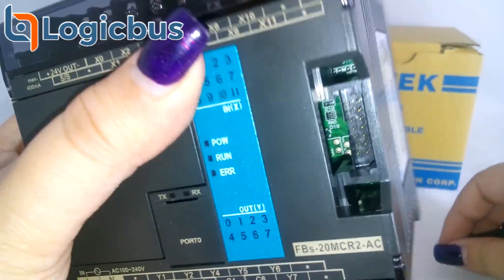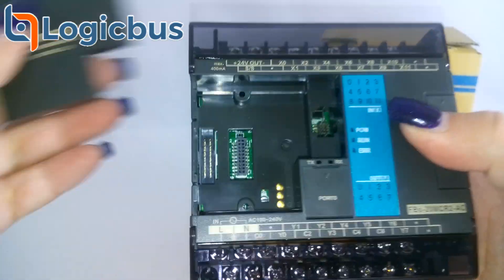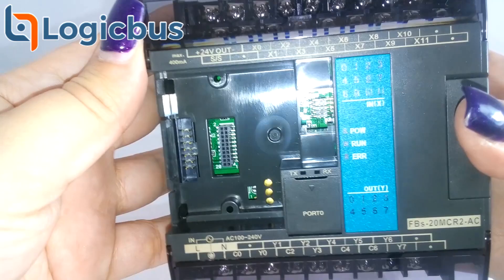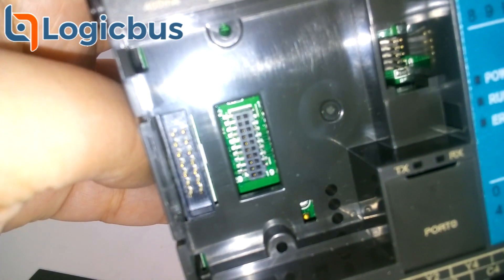Some of its features are 12/24 VDC digital input, 8 points relay or transistor output, 100 to 240 VAC, 24 VDC or 12 VDC power supply, and high-speed timers up to 0.1 milliseconds.